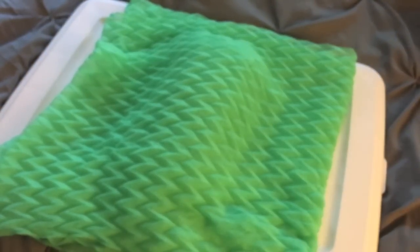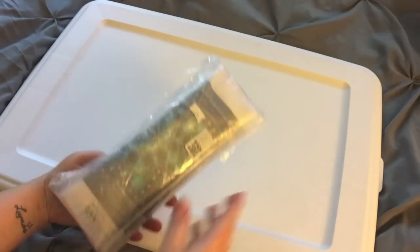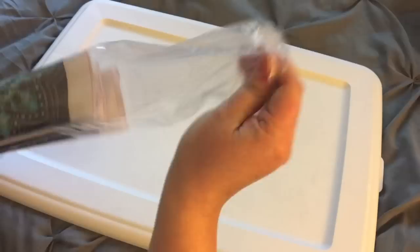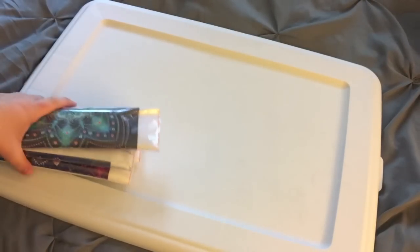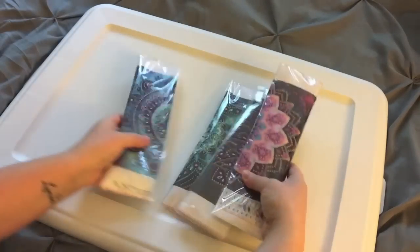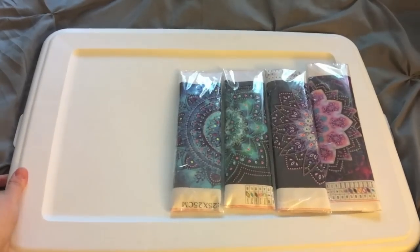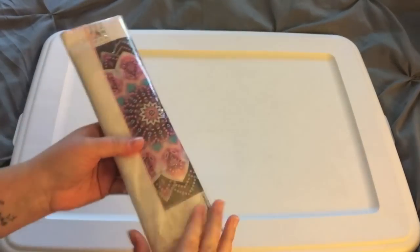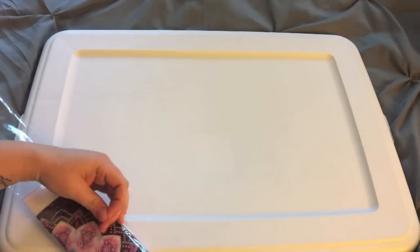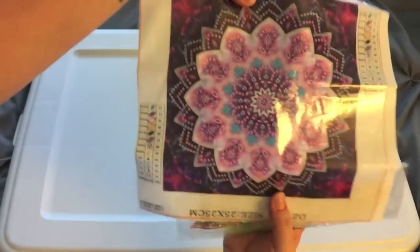So let's tear into these. There's gonna be four of them, and the last time I did an unboxing I also had four of them. I do want to show you guys all of the diamonds that they come with, so we'll just kind of go through these. I don't want it to be too long of a video.